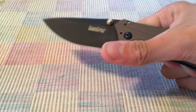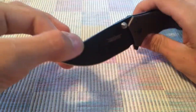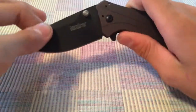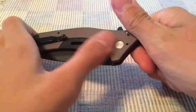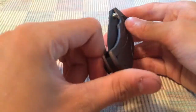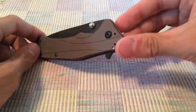The steel on this is the Kershaw exclusive 14C28N, which is much better than the old 13C26 steel — that stuff would rust the minute you got it. This is a major upgrade, and it's a Kershaw exclusive you can't get anywhere else.